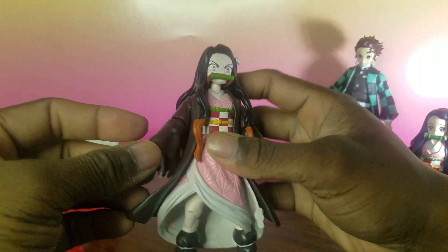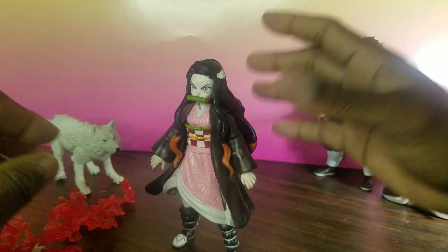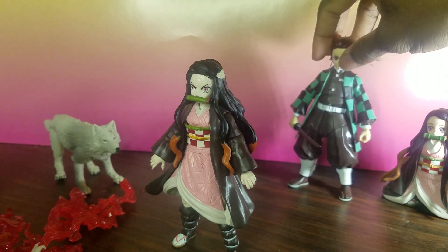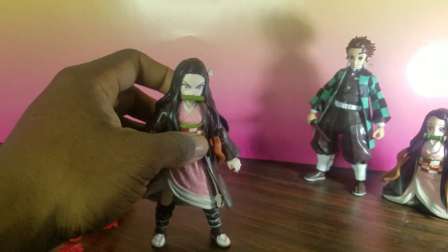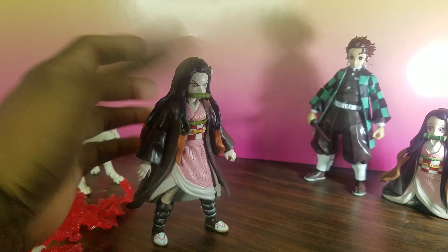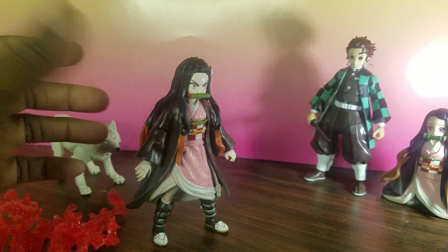It was $22 at Target. You could probably find it cheaper if there's ever a sale. But this particular character is very hard to find because everyone's buying her up and leaving the brother — and Zenitsu — on the pegs. So if you find her, or if you have a family member or friend who wants to pick her up, I think you should go ahead and do it, because she's going to be the one everyone's gunning for.